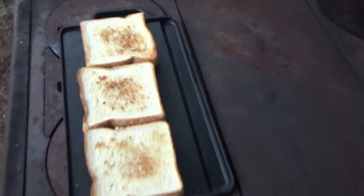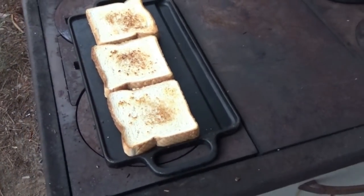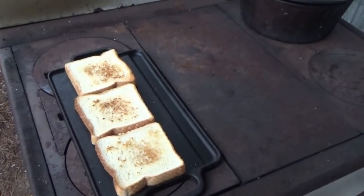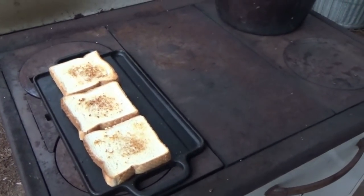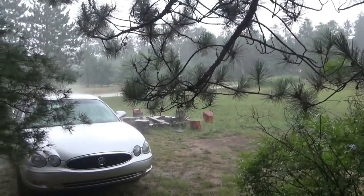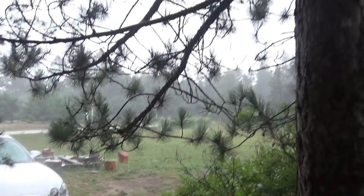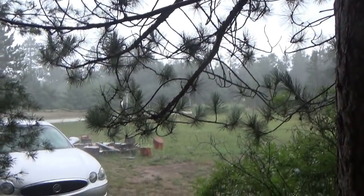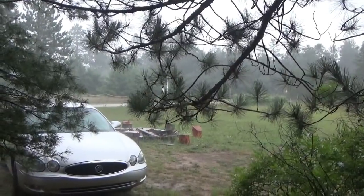Just a few minutes — I slid it over here, flipped the bread, and boom it's done. This is going to go nice and quick. Wow, look at that rain coming down — heavy, heavy rain. I'm sort of stuck for a few minutes inside the porch and our food is almost done.